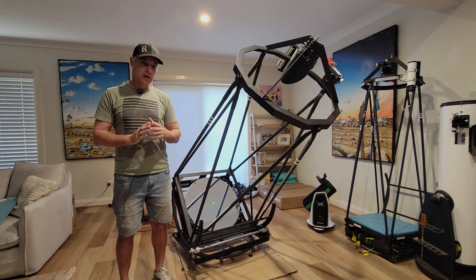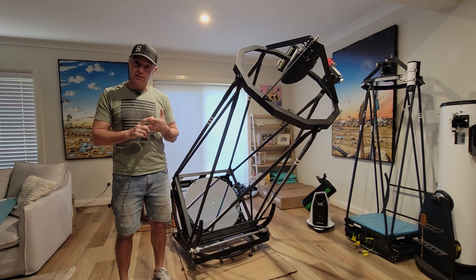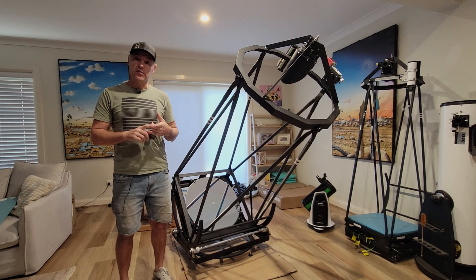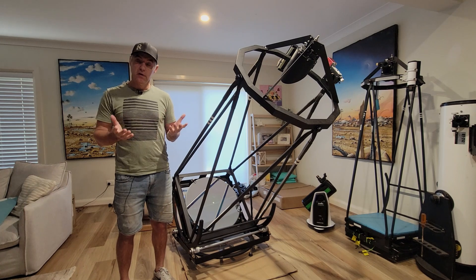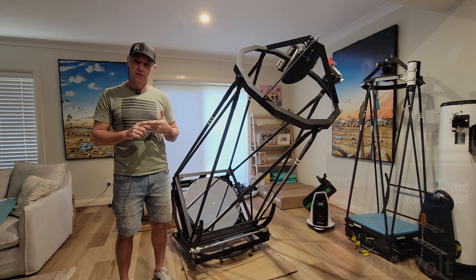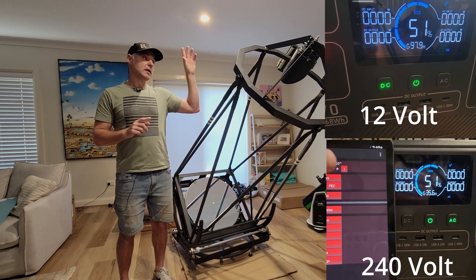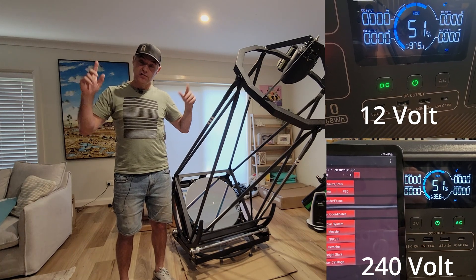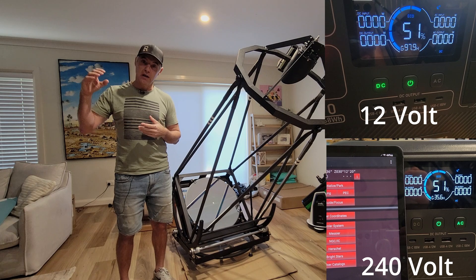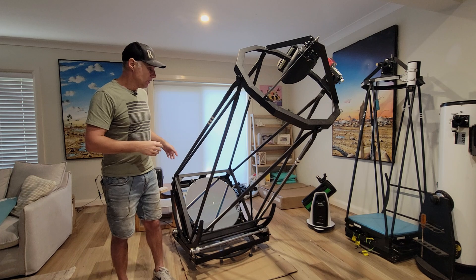When I had the power bank at 50% — which is around 380 watt-hours out of the 768 watt-hour total — it was telling me on DC that the scope would last 99.7 hours just tracking the night sky. That is quite amazing. I'll put some video up of the AC and DC readings — on AC at 50% it was showing low 30s hours of runtime, which is still impressive but nowhere near the DC figure.